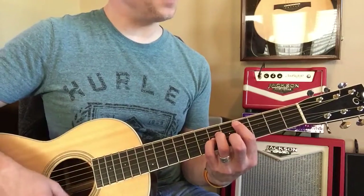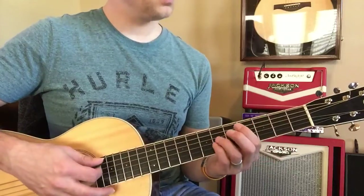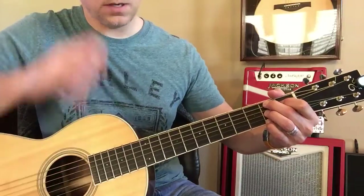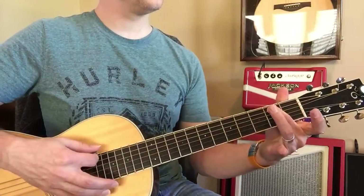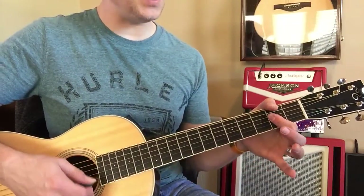Then C sharp minor. So it does — then B7, that weird triangle. Two. Then E minor. Then to A. And we're going to go back to D now.